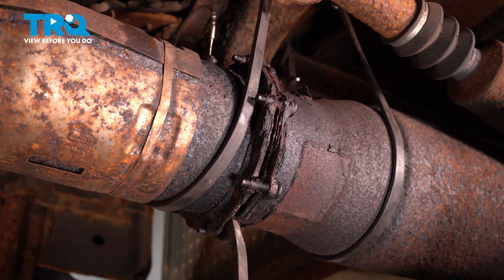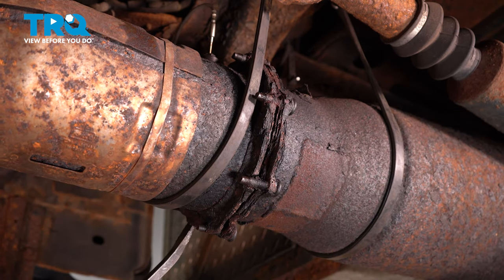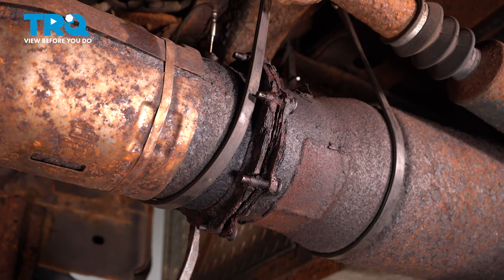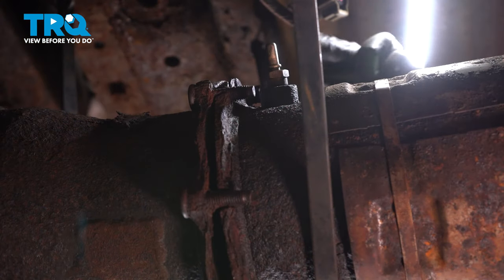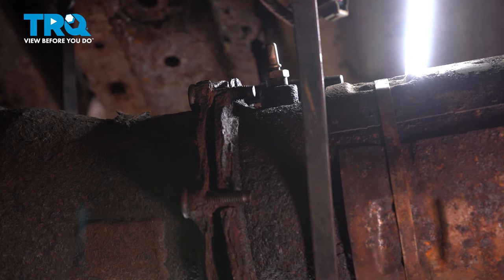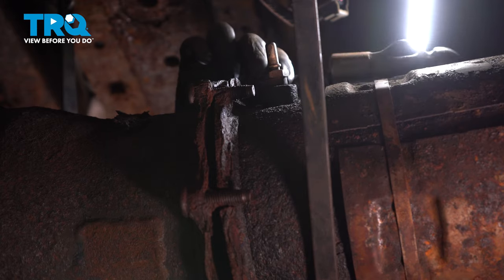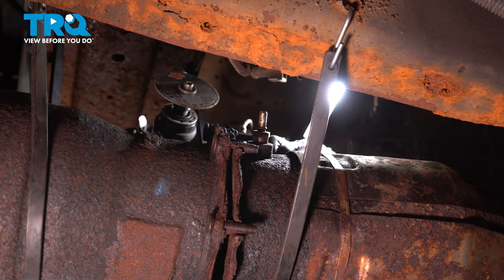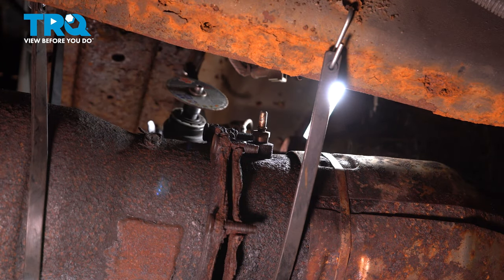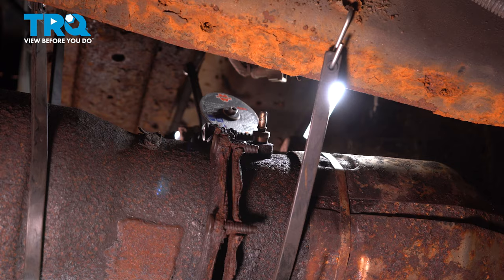The more I pry, the more it's going to let go. Let's go around and try to separate it. What's left of this mounting nut I have to take off. I'm going to take a 13 millimeter socket and hammer it on there. If this thing is not moving, it's pretty much stuck on there forever — so I'm going to cut it off. Then we have new hardware to install when the time comes.